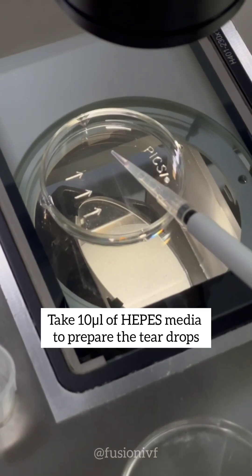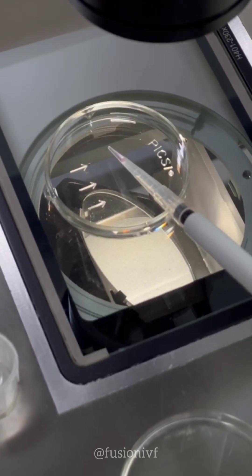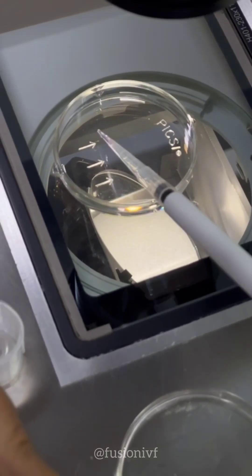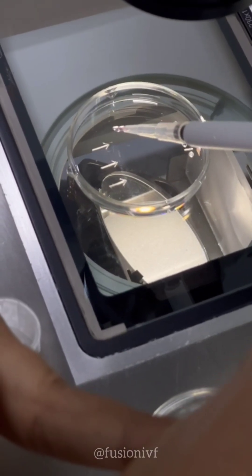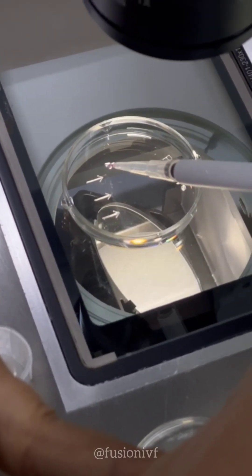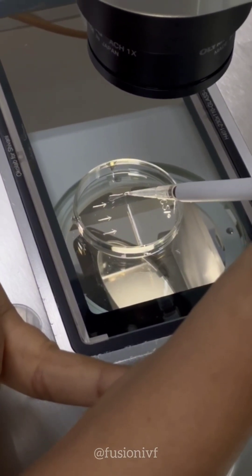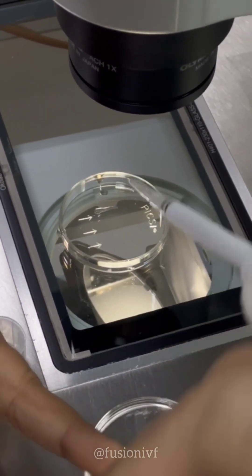You can put the sperm sample on the other end and they will swim up and come to the hyaluronan drops — like this.